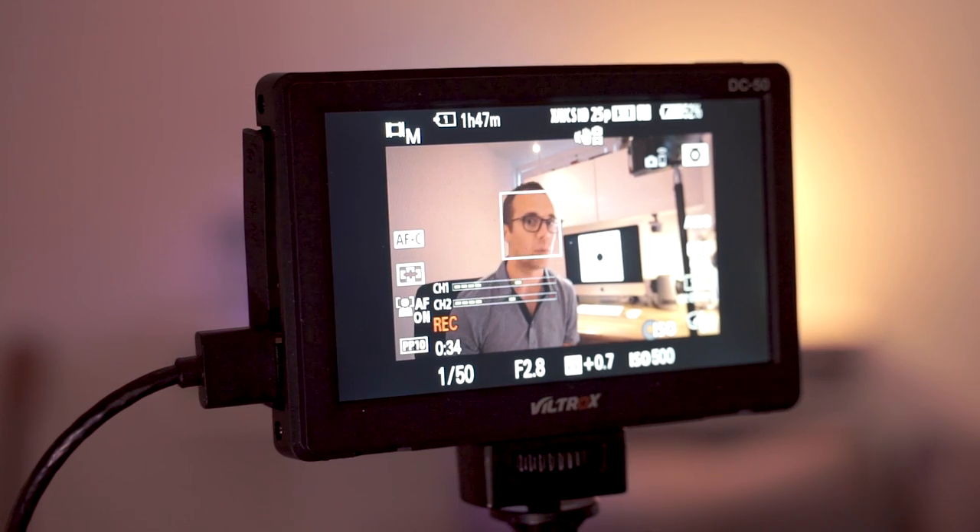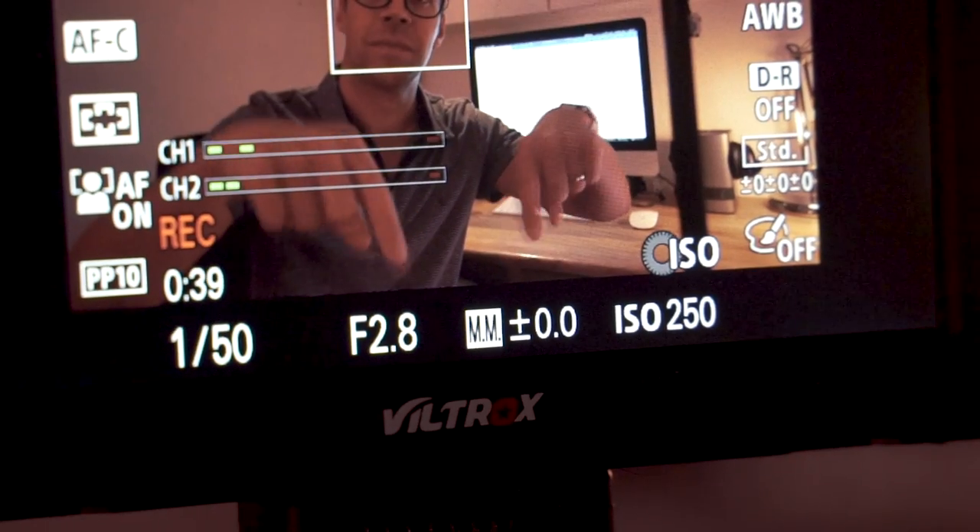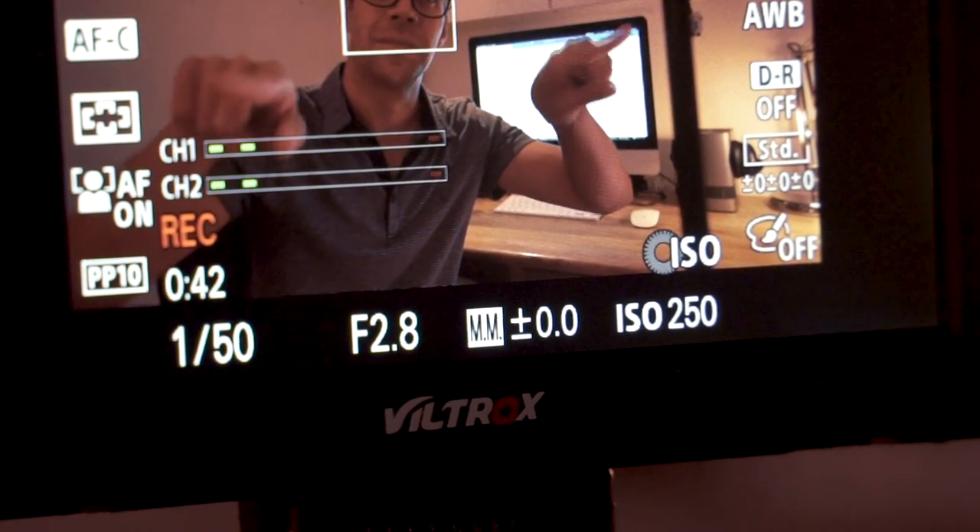If you're creating content where you'll constantly be in shot, such as YouTube videos or vlogging, unless you have a camera where the screen flips to face forwards or have a separate camera operator, you can really start to see what an aid a monitor can be. A monitor gives you a clear view of what's being recorded — you can make sure everything is in frame, exposure settings are right, and everything looks exactly as you want while recording. I also think a monitor is really useful for those new to recording video content, because it not only shows you the picture the camera sees but also the camera's settings, such as exposure and whether it's actually recording.